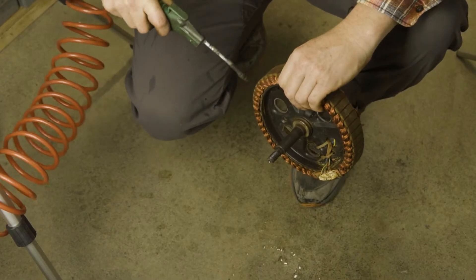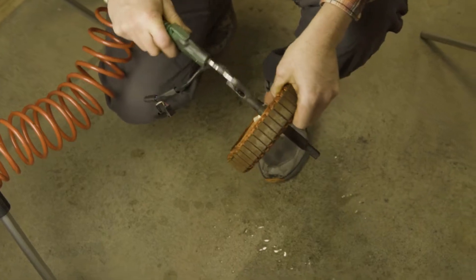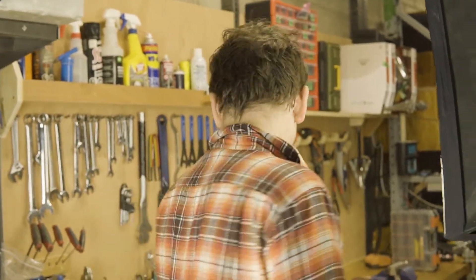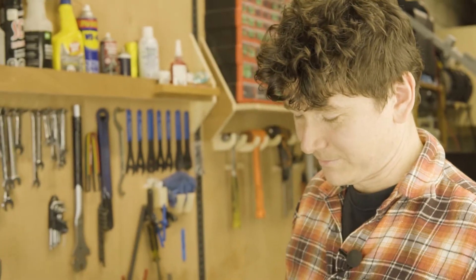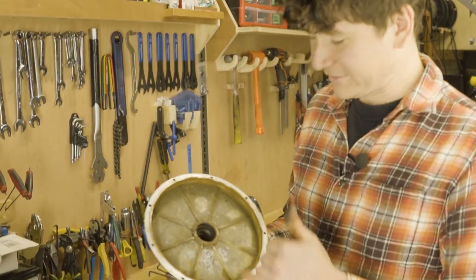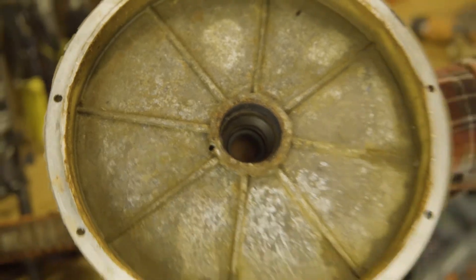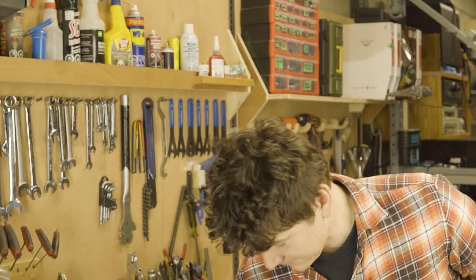Definitely want to make sure the stator is totally dry before reassembling the motor — it'd be a shame to do all this work and then put it back together with water still inside. I'm going to stick it in our shop oven so we can put it back together knowing it's bone dry on the insides. We're also going to pretty up the side plates. You can see some corrosion and pitting on the cast aluminum, but it's super cosmetic and superficial — we're just going to brush it clean to make it look prettier.